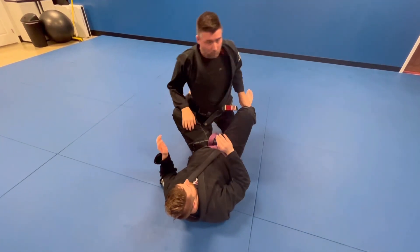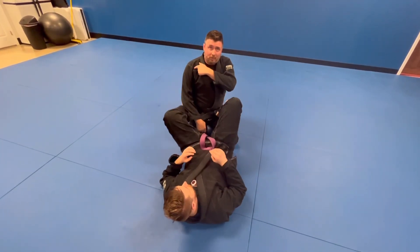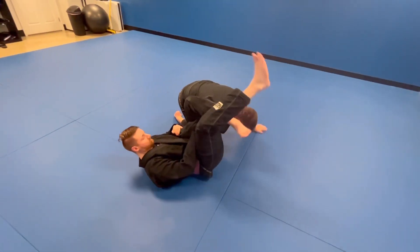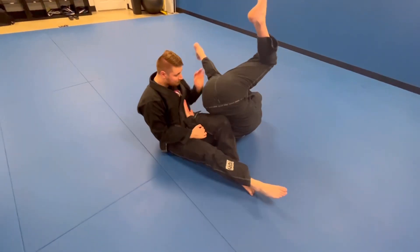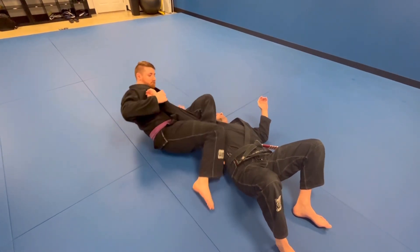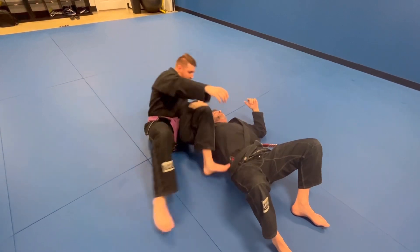Your natural tendency is to roll over the shoulder that gets caught — that's incorrect. If I roll this way, he's just going to arm bar, or come up on top just like that — side control.